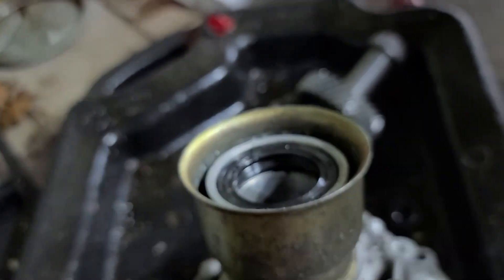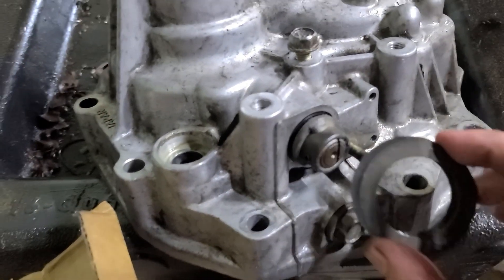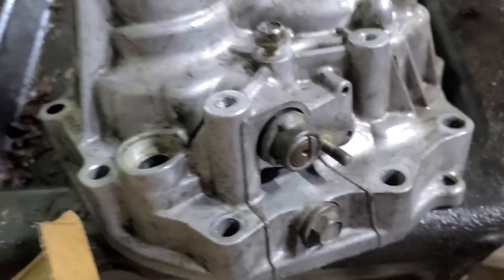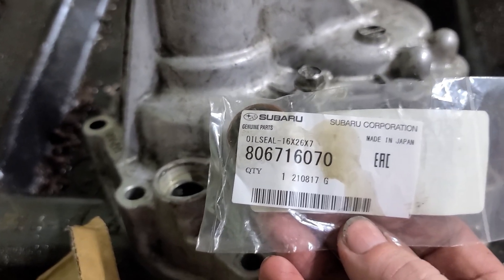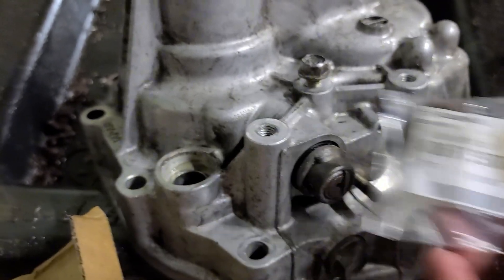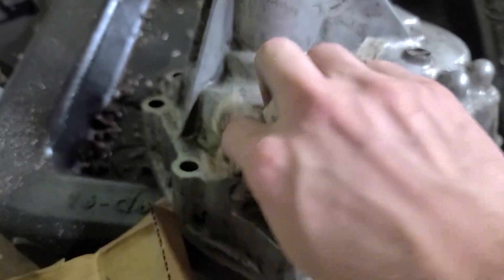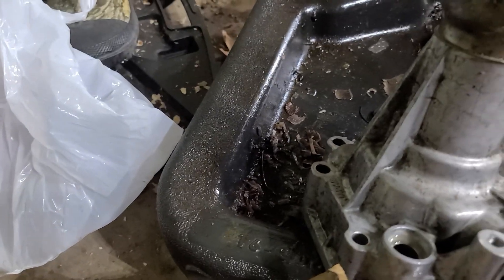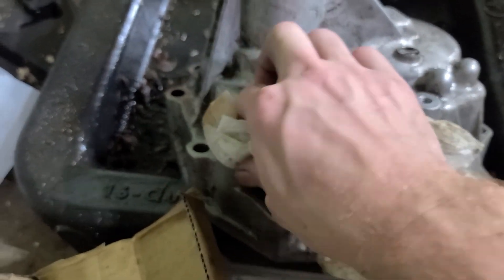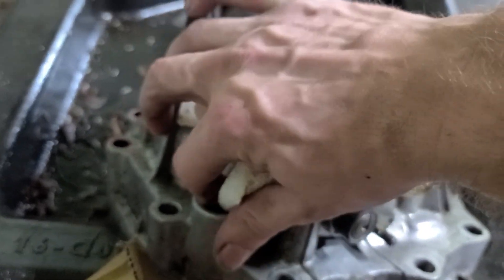The next thing is the shifter selector switch bushing. Here are two of my spacers I knew would fall off. The shifter selector bushing is this piece, and the main reason I'm replacing it is because it's cheap and this thing has been sitting dry for a little while, so I think it's worth it. I'm going to make sure this area is clear of debris, give it a squirt of brake cleaner, and make sure I don't feel any bumps. Looks like there's still a little crud over here.